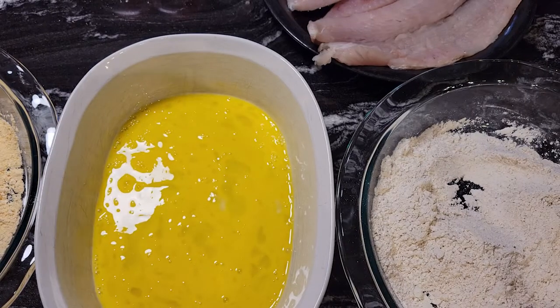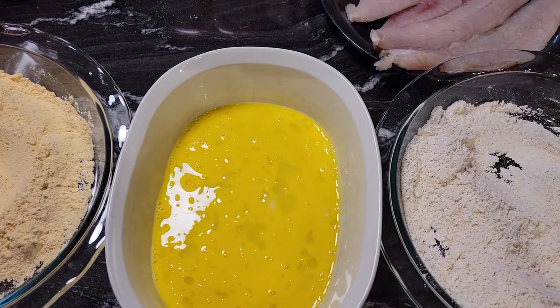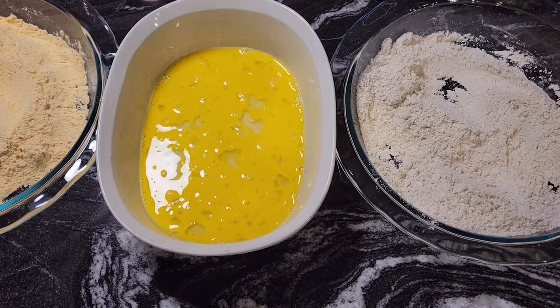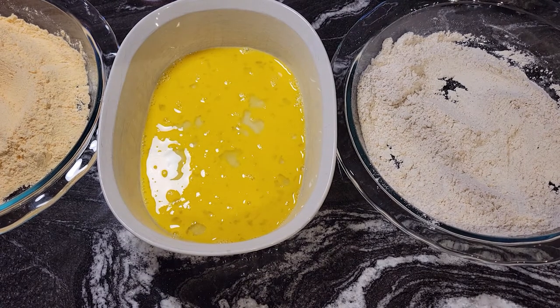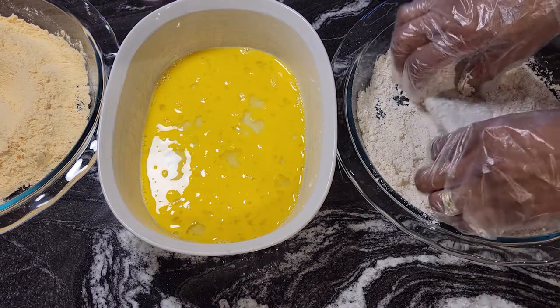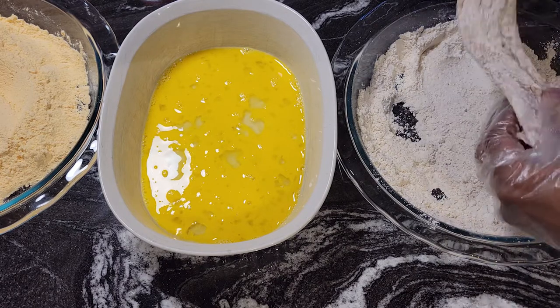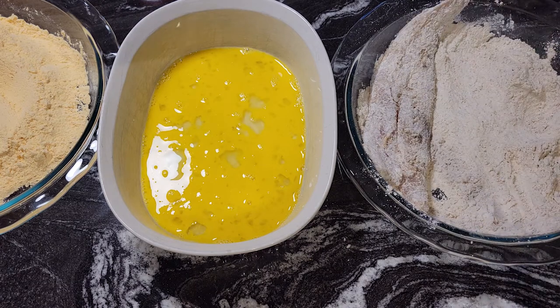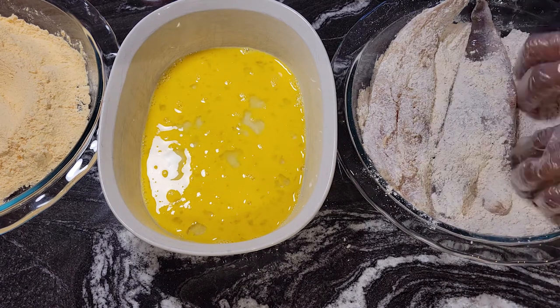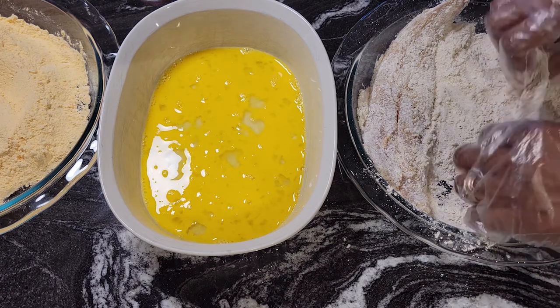I have three stations set up: first we're going to dip it in the flour, then in the egg, and then in the breading mix. My oil is preheating and we're going to start battering the fish. I'll put it in the flour first, make sure it's well coated. I can do two pieces at a time, which makes it faster.